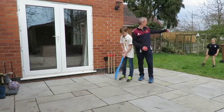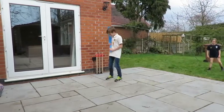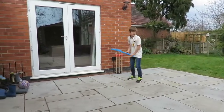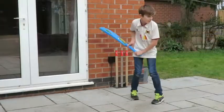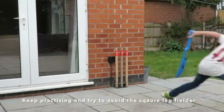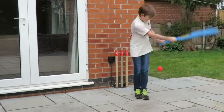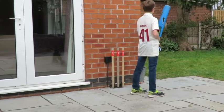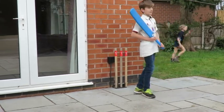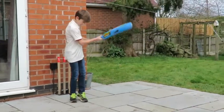That's a nice leg glance, well played. This is probably the easier of the two shots, because you've got a bit more time as you go backwards to play the shot.